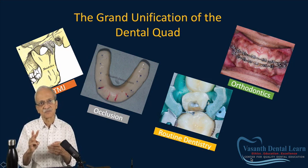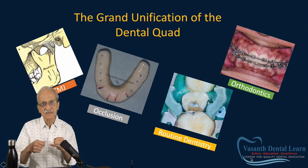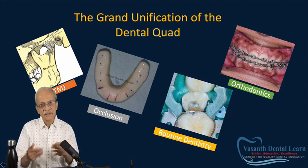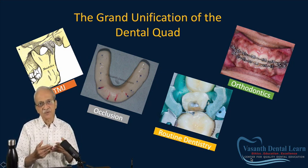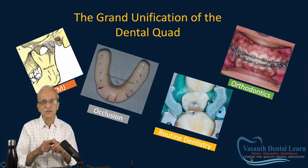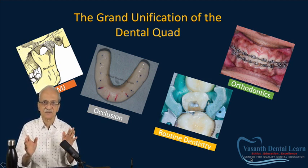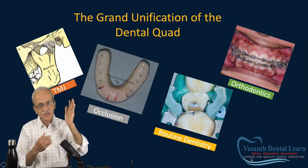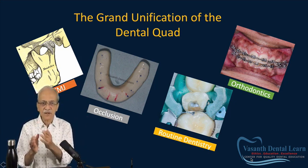I use three tools. I equilibrate — I take the handpiece, eliminate high points and interferences, and continue until the bite becomes normal. Sometimes I need restorations: composites, crown and bridge, implants, whatever is needed. The third tool I use is orthodontics — I can move teeth to get them into the correct bite. So the tools are equilibration or grinding, building up with crown and bridge, and orthodontics.